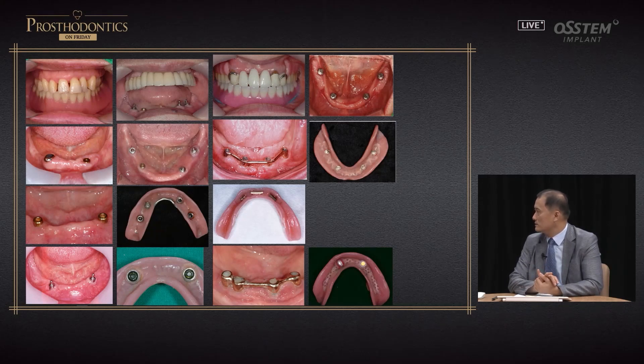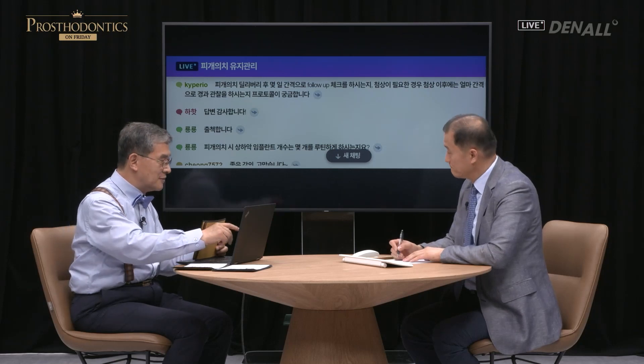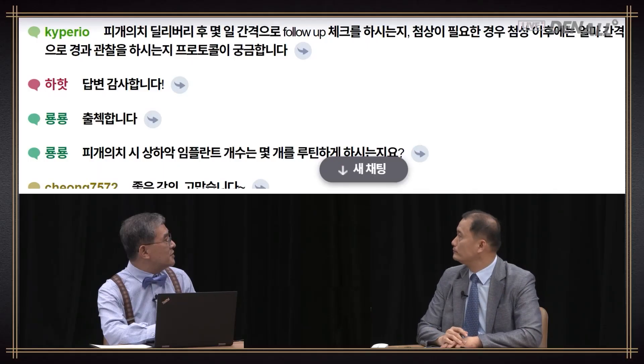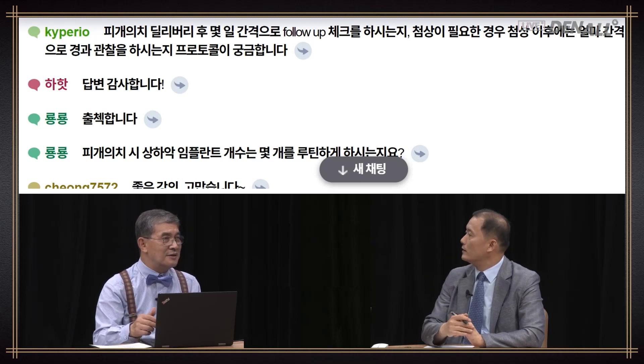This is the end of my lecture. Thank you for listening. Professor Kim, thank you for the wonderful lecture. We entertained some questions but delayed them. Let's go back to the chat screen to proceed with the Q&A session. Question from KY Perio: How frequently do you do follow-up after delivering overdenture, and how frequently do you do relining? I'm curious about your protocol.